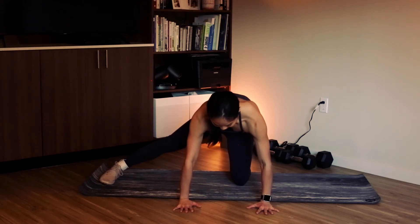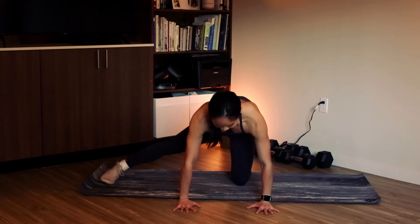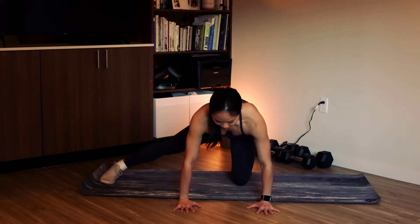Think of closing your legs inwards here. Hold the tension with your inner thighs for three counts and then relax. Each time you relax, you should be able to get a little bit deeper into your stretch.